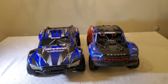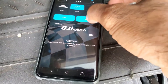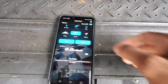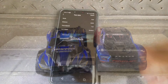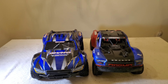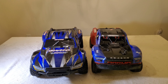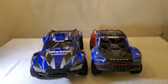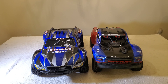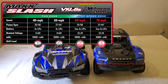As far as speed-wise goes, they both went 55 miles per hour. I did test the Mojave 4S when I first got it and it went 55 miles per hour on 4S with no gear changes. And then the Max Slash went 55 as well. It may have had a couple more miles into it, but when I ran it it did look like it was going to take off. I didn't want to flip it on the concrete and scrape the body. Traxxas does say that the Max Slash can do 70 plus miles per hour.